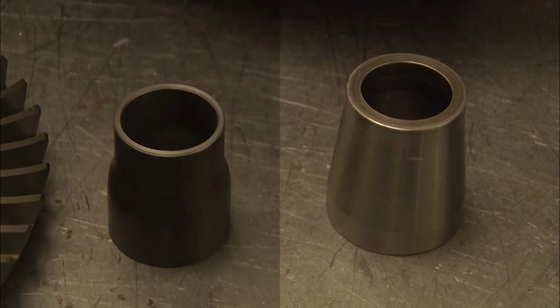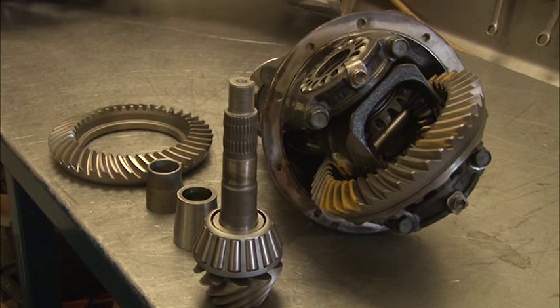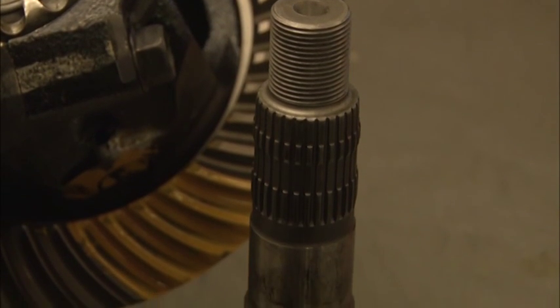A solid spacer is used for set and forget. There's no need for costly adjustments as it's already been done. With a solid spacer, the pinion bearings are less likely to fail, which will increase the lifespan of your diff.